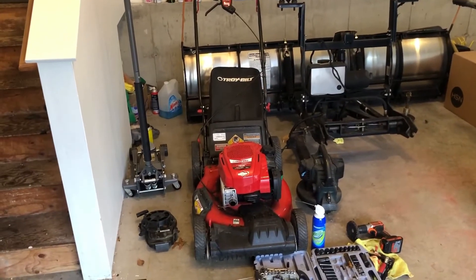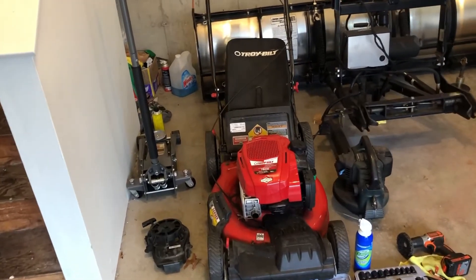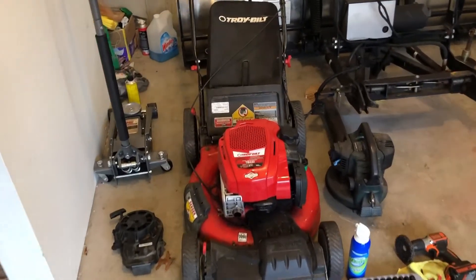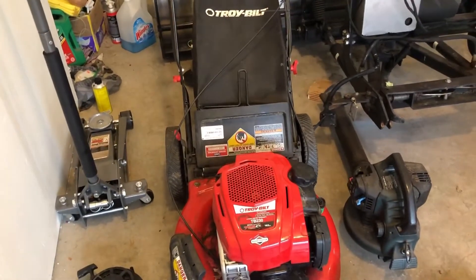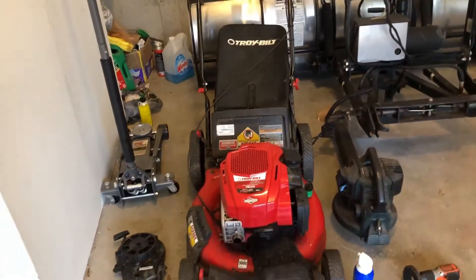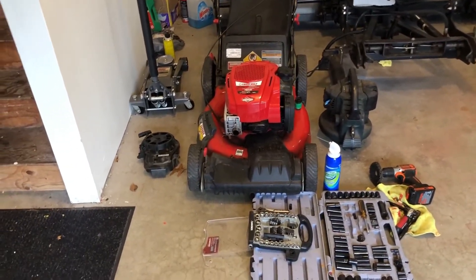What's up guys, Mr. ADK here. This is my review on my Troy-Built lawnmower, the TB230 series. I've had this for about three years and the reliability has been questionable, but overall it's been a pretty reliable mower.